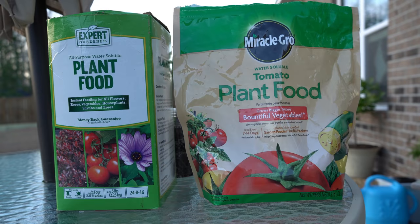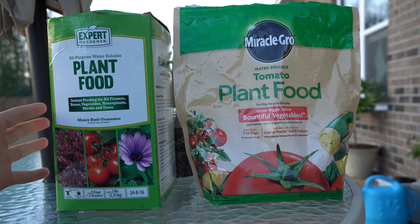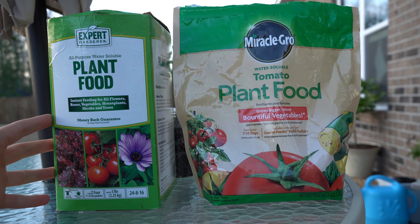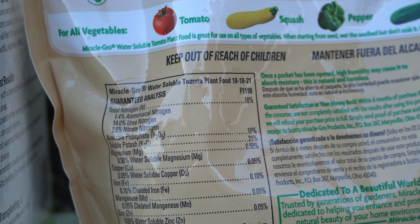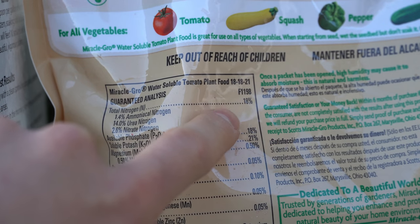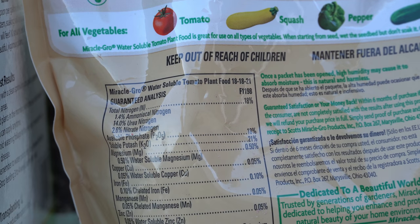Right here I have two very popular conventional soluble chemical fertilizers. On the left I have the Walmart brand Expert Gardener Plant Food — it is 24% nitrogen, 8% phosphorus, and 16% potassium. This is an exact copy of Miracle-Gro All-Purpose and is very high in nitrogen. Next to it is Miracle-Gro Tomato Plant Food, which is much more balanced at 18% nitrogen, 18% phosphorus, and 21% potassium.